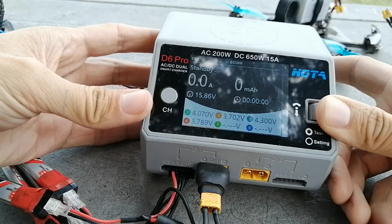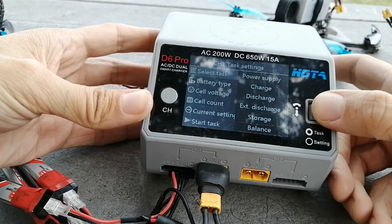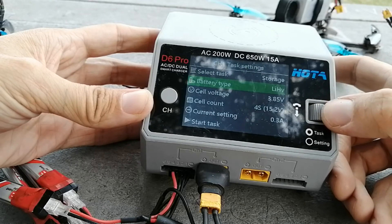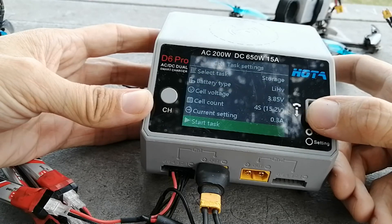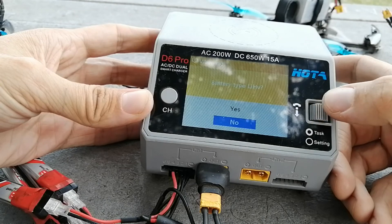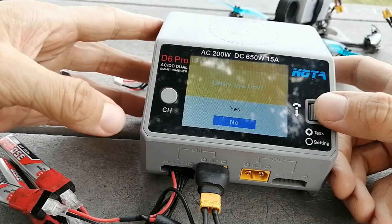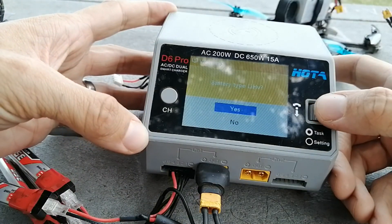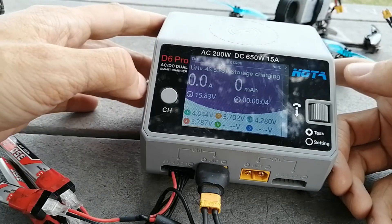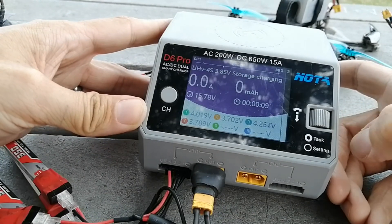To do storage is as easy as pressing in this button, choose storage. These are LiHV, so I can select that, set 0.3 amp charge current — that seems appropriate — hit start, and it always checks when you use LiHV, just in case you accidentally have a regular LiPo in there. And there we go, busy discharging my whoop batteries to storage voltage. They're not going to get damaged by lying fully charged in my bag.